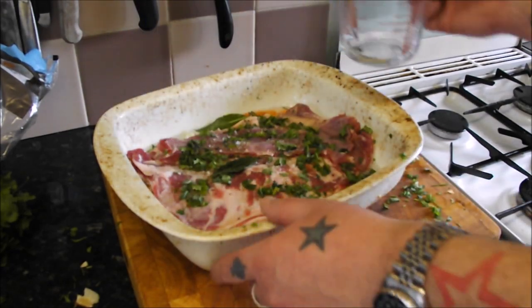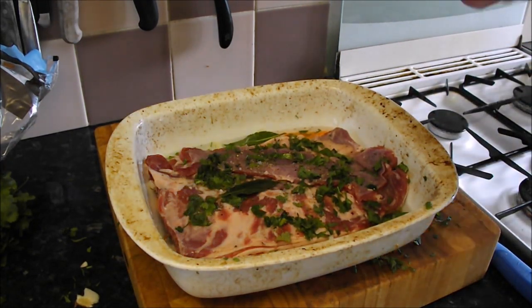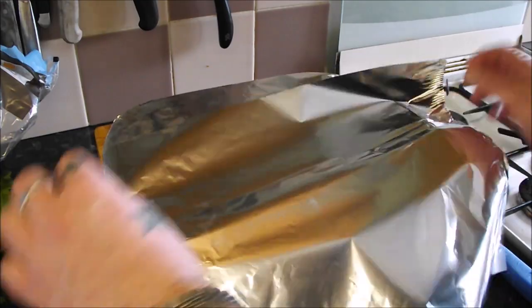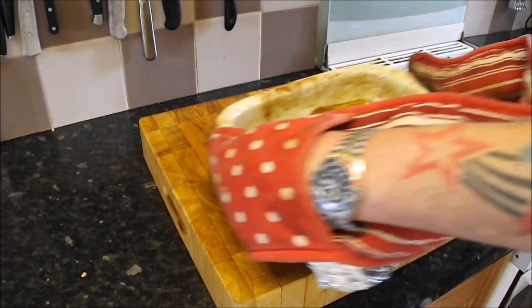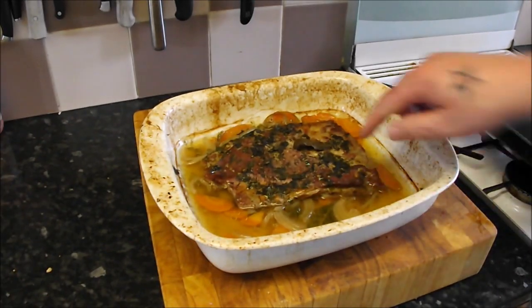You'll see how much fat comes out of it, but fat is flavour. Cover that with foil and get it in the oven for a good tight seal. I love food like this — uncomplicated, classic, fun and simple. Right, it's ready for the oven, gas mark three, for two hours minimum.